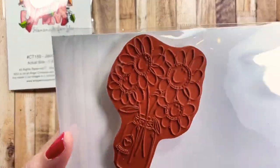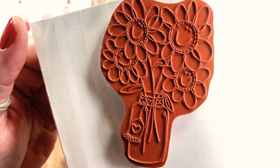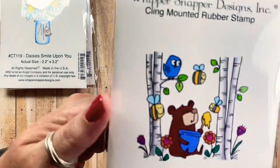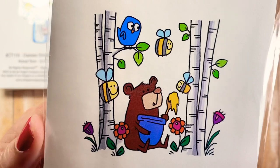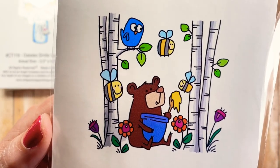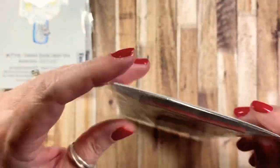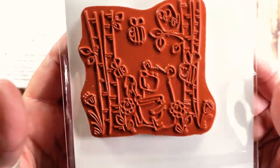The next stamp is called Honey Bear and Bees. It's got this really cute little bear out in the forest surrounded by bumblebees with a little birdie looking on as he dips into the honeypot. I thought that one would be fun to make for some miscellaneous cards.